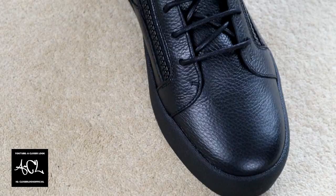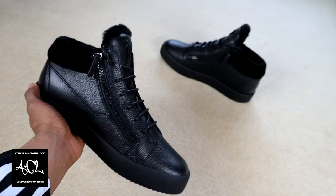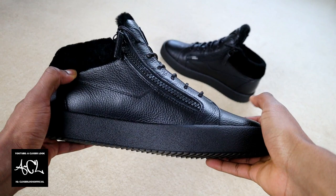I could see that disappointing some people, but the quality of the leather used for the upper is great and goes a long way towards making up for this. The leather has a pebble grain-like appearance and is supple, meaning you don't need to worry about breaking into the shoes gradually.